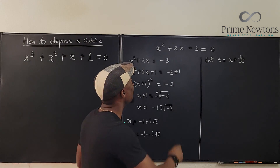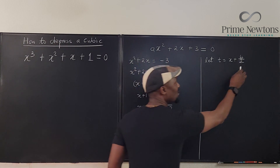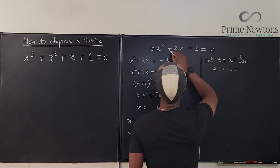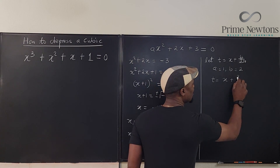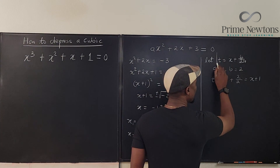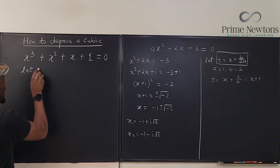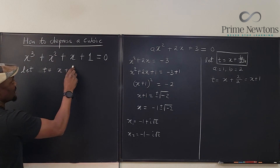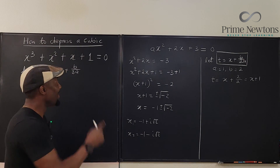In fact, it is x plus b over 2a, because if this were ax² + bx + c, a equals 1 in this case, and b equals 2. So what we really have is t equals x plus 2 over 2 times 1, which is the same thing as x plus 1. That's the substitution made for a quadratic. For a cubic, we say let t equal x plus b over 3a — we use 3 because this is a cubic, and it comes from Pascal's triangle.